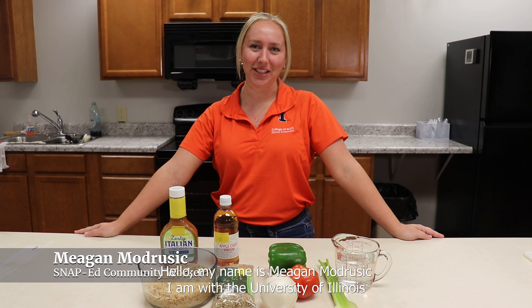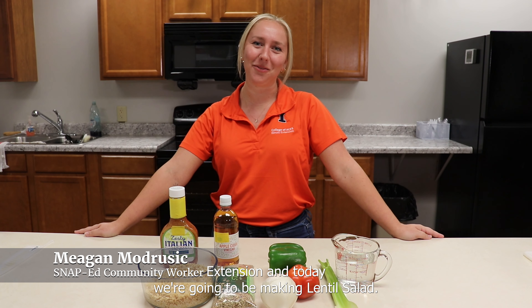Hello, my name is Megan Madrusik. I am with the University of Illinois Extension and today we're going to be making lentil salad.